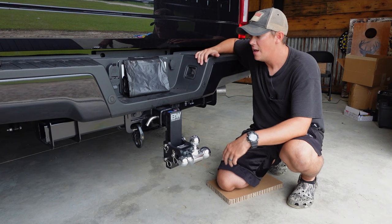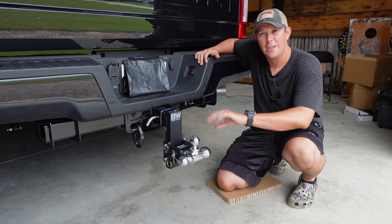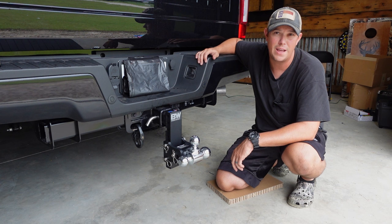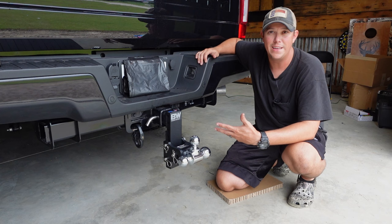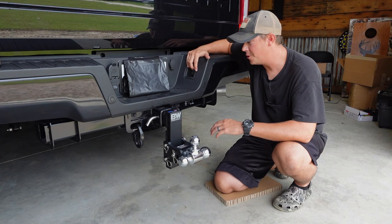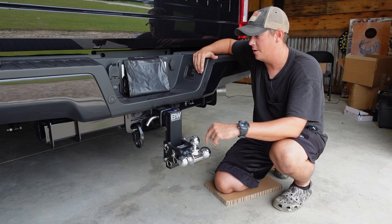It has several different adjustment points from level all the way down seven inches. You can also flip it over and go seven inches up as well if you needed to. They have different models for different receiver sizes. On the F250 the receiver size is two and a half inches, but they also have your standard two inch and three inch models. The one I have has a maximum gross weight rating of fourteen thousand five hundred pounds with a maximum tongue weight of fourteen hundred and fifty pounds, so you are going to be able to tow a lot of weight with this hitch.